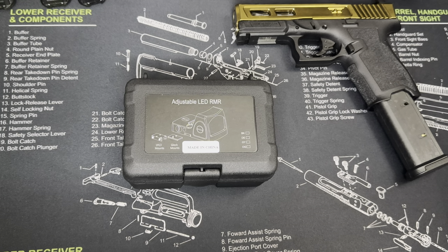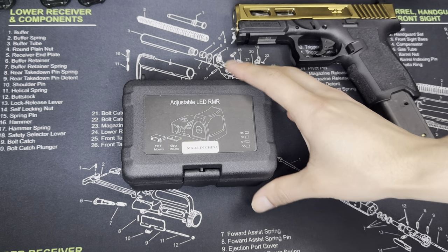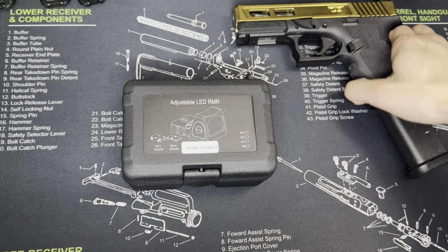Yo, what's going on guys? It's ZombieSlayer here and I'm bringing you guys a quick unboxing of the Sotac adjustable LED RMR sight. I purchased this off Amazon for $50 and as you can tell, it is basically a clone of the Trijicon RMR sight for your pistols and handguns.